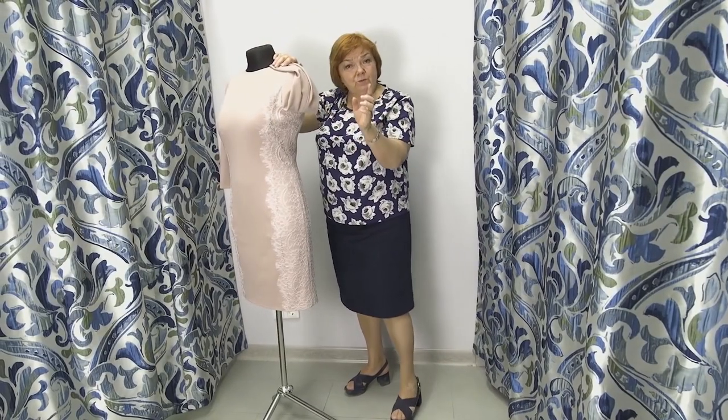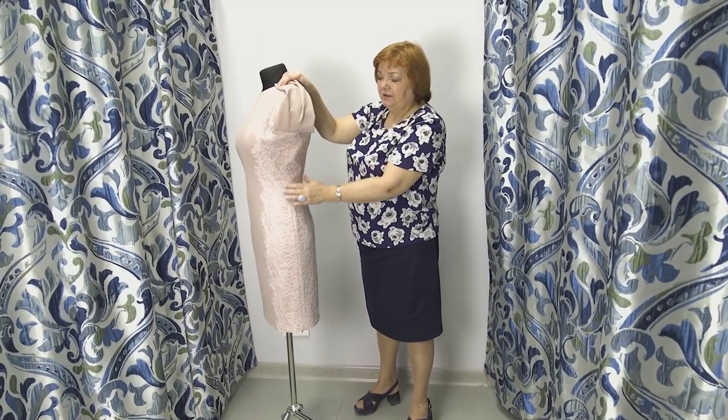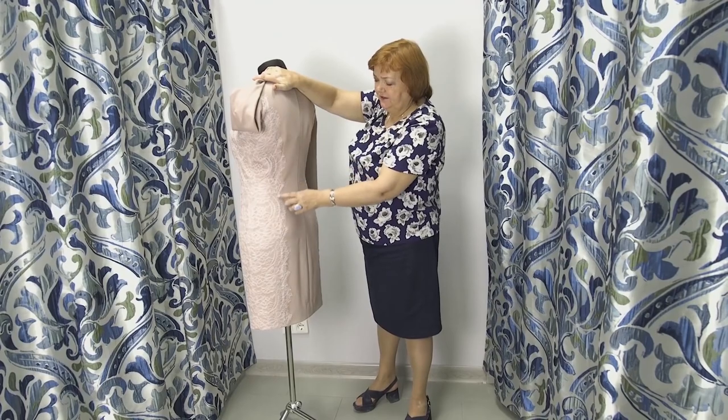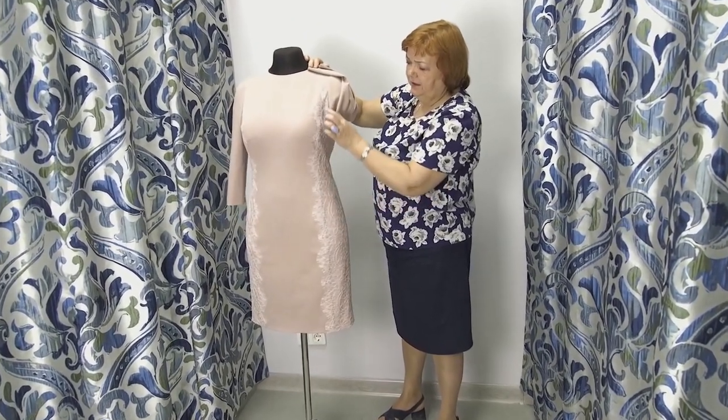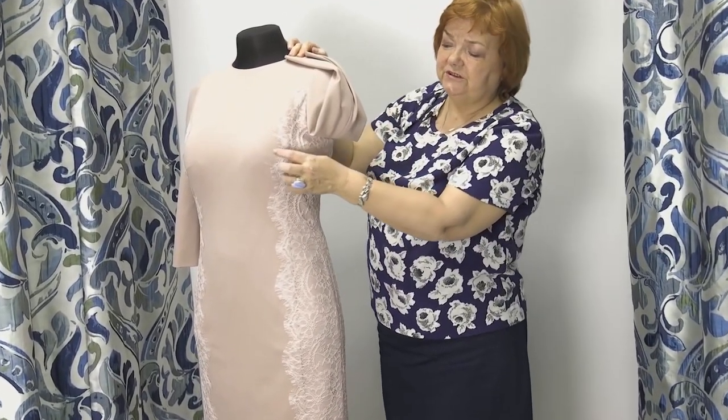Have a look at the side seams. These are not side details made instead of the side seams — there are princess seams on the front and on the back. Have a look at them. The princess seam is not on the butt center, so there is a dart here.